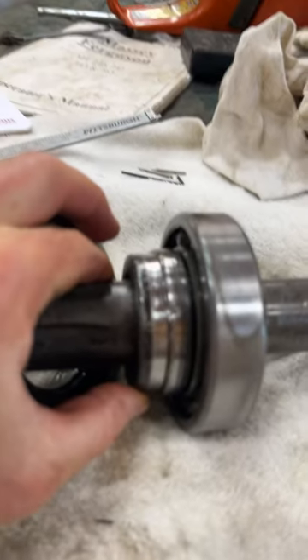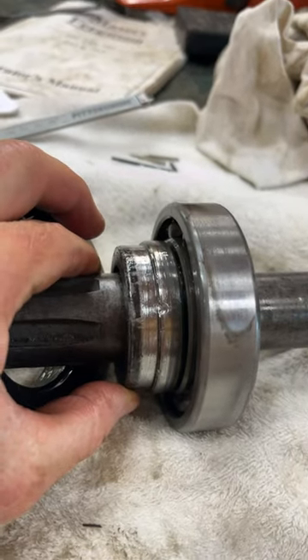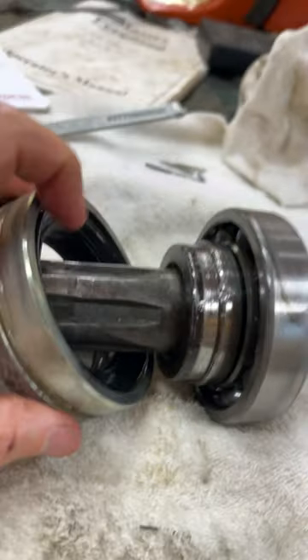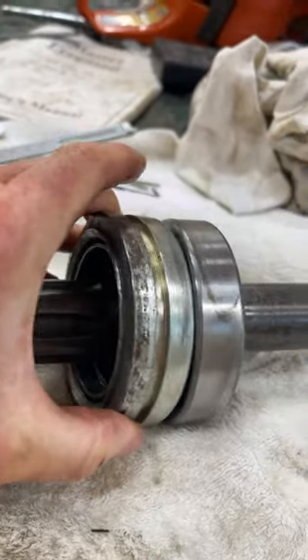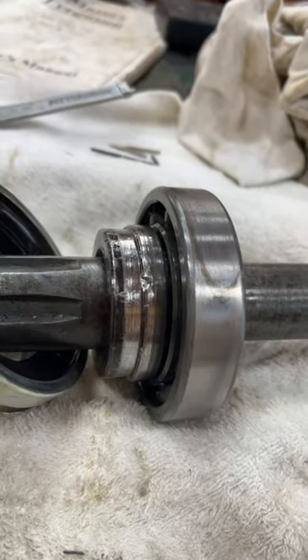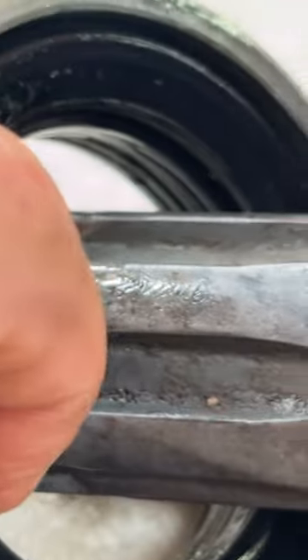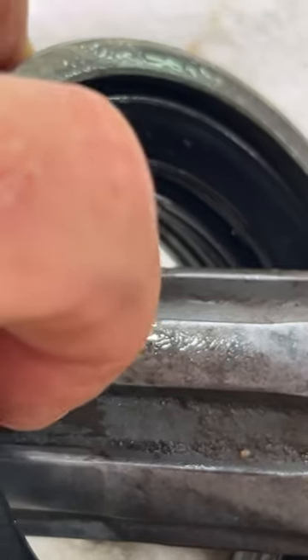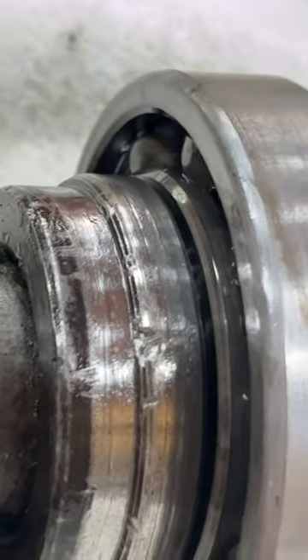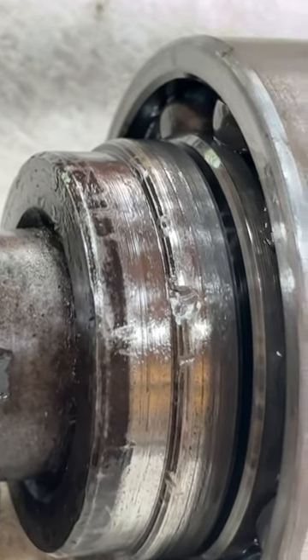And what do I find? Well, it turns out there's a nick — pretty sharp — right where the seal is in contact, so it goes over here like that. I think this is the primary reason for the leak. The seal is probably damaged too from this, and I'm going to have to replace this whole part to prevent any further leaks.